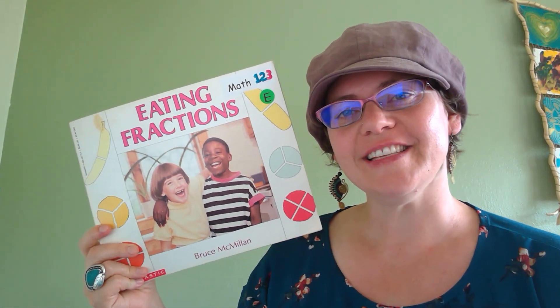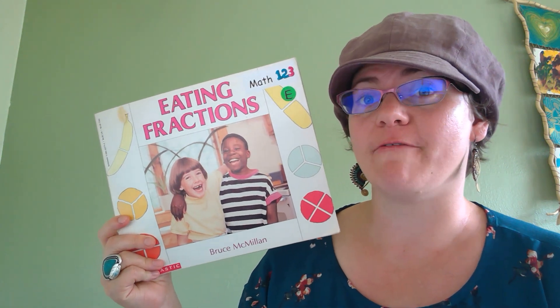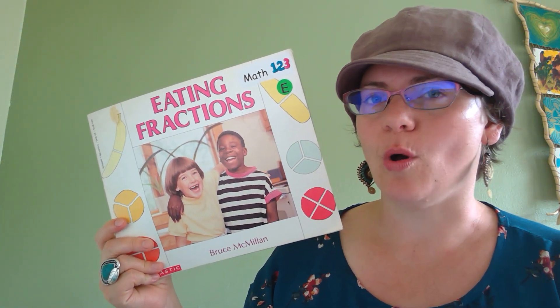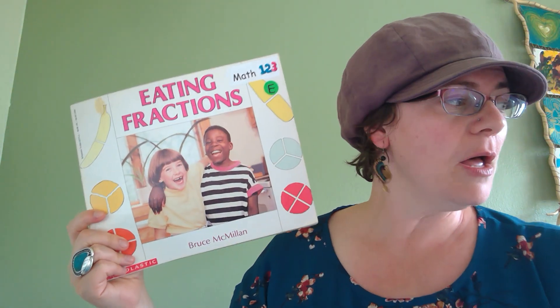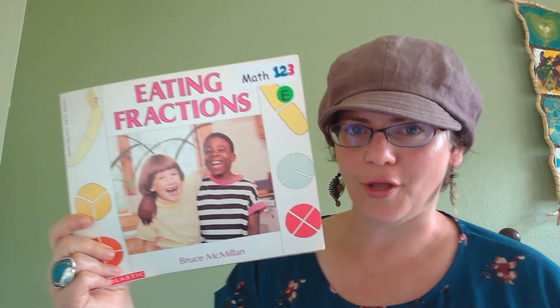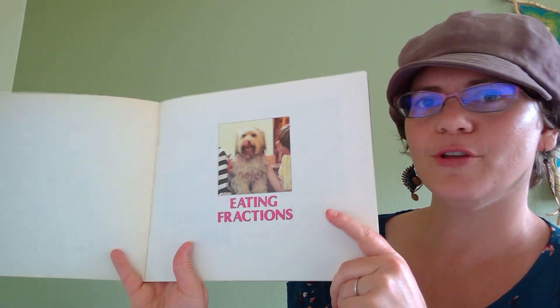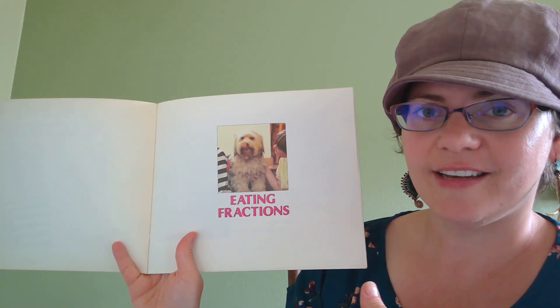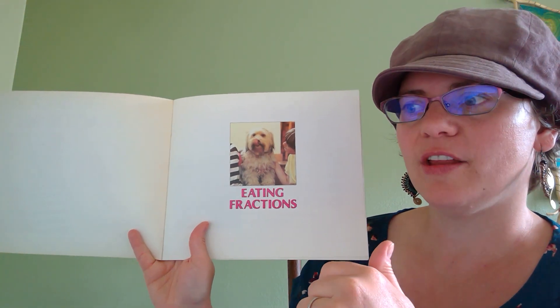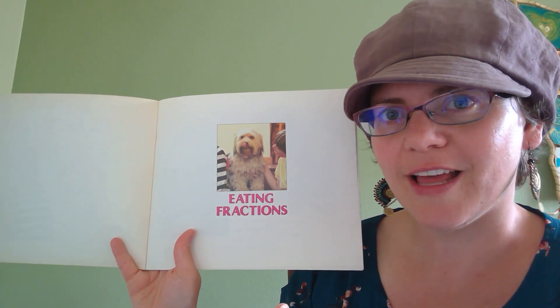Hi, first graders. In addition to learning about time in Czern Math Mission No. 5, you're going to be learning about fractions, which are parts of a whole. Now, as you look at this book and as you hear this book, I want you to think about how you can divide objects into equal parts, and what have you maybe already been dividing into fractions without even realizing it?